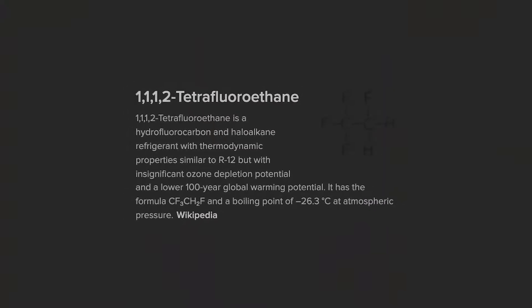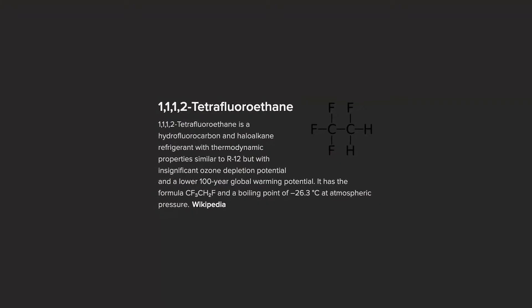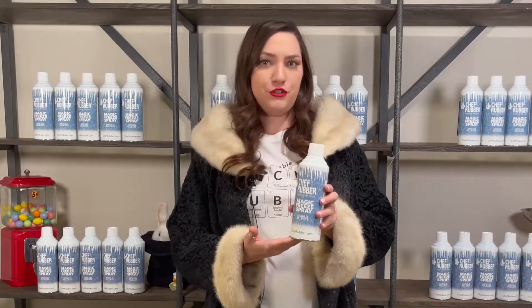It's a hundred percent tetrafluoroethane — I don't know what that means. Just kidding! Tetrafluoroethane is a gas chemical compound used commonly in refrigerators.